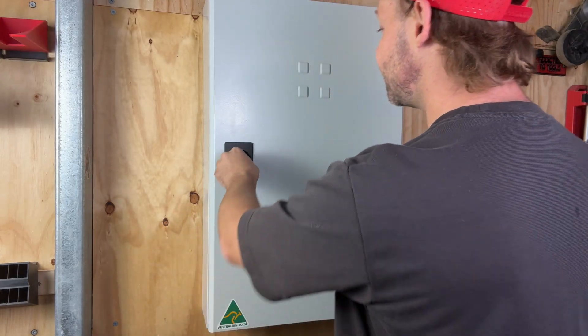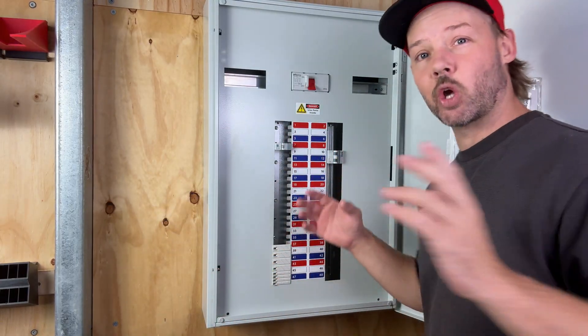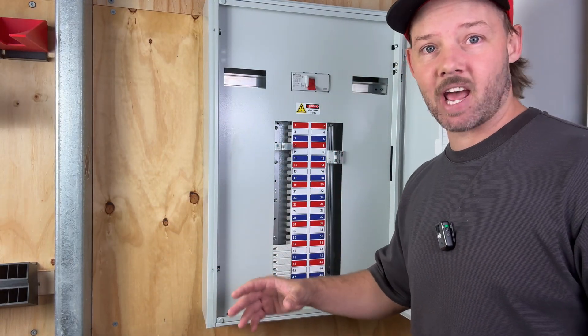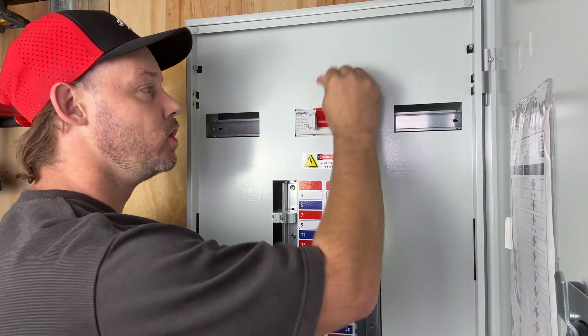This is B&R's newest enclosure — the Econo panel board. We're going to go through a lot of the features and show what really makes this stand out from other boards. This range comes in 24, 36 and 48 pole, and it does come with a 250 amp main switch.